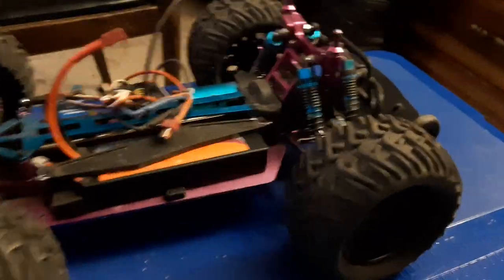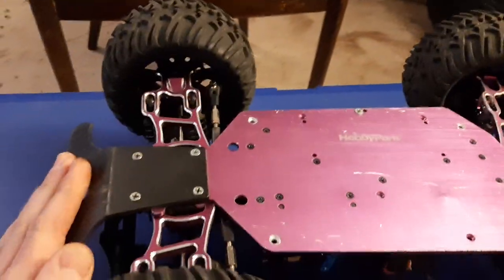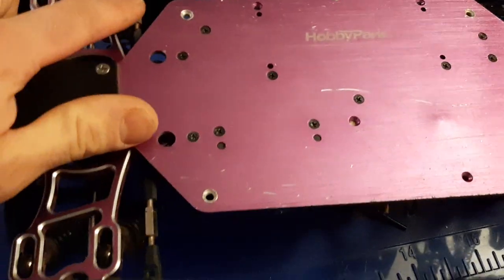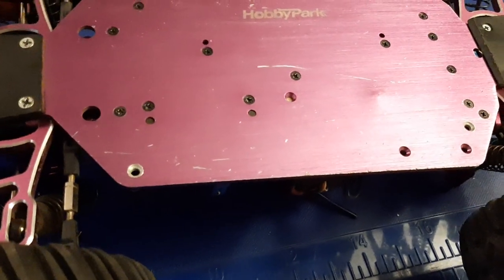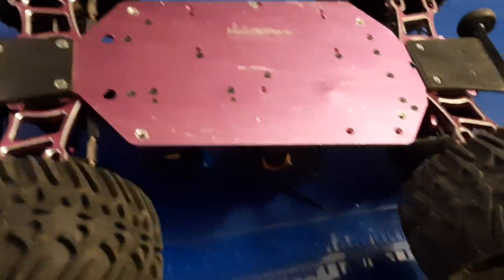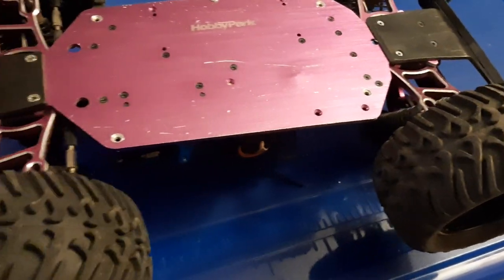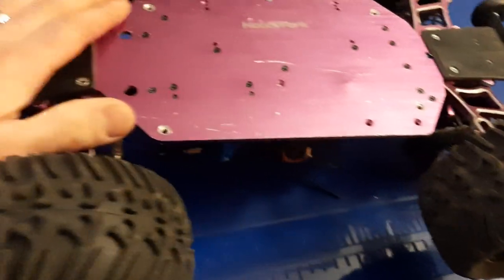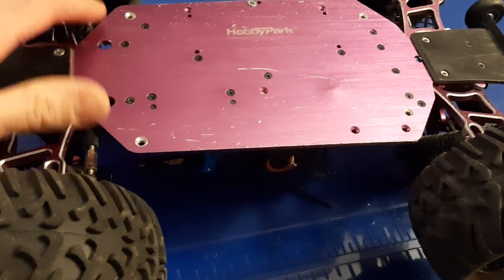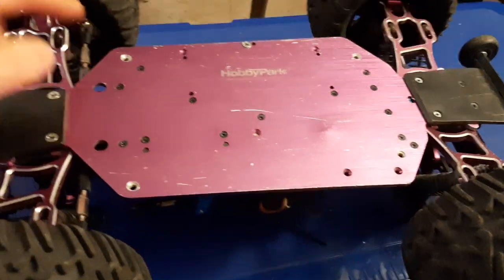The other thing I've done is a complete aluminum upgrade on this truck — T-bone basher bumpers front and rear, all aluminum control arms and steering knuckles. Everything has been upgraded to aluminum except for the steering linkage and the control arms, because I've found the factory plastic ones are tighter with less side-to-side slop. The aluminum ones slop around too much. If a better brand were available I'd upgrade, but the plastic is also a little more flexible, which helps.